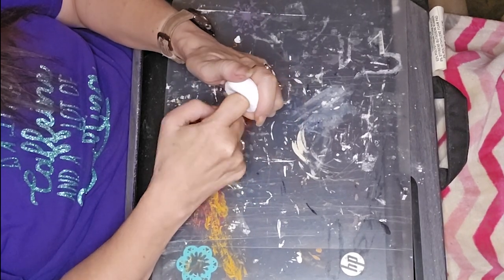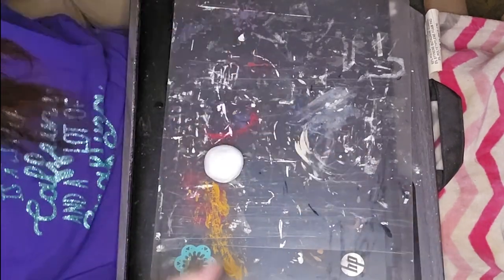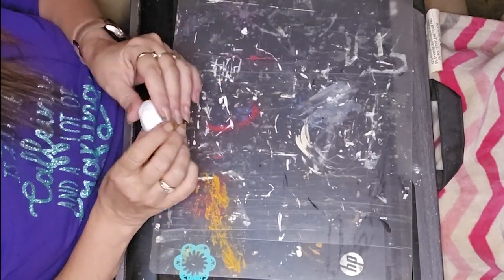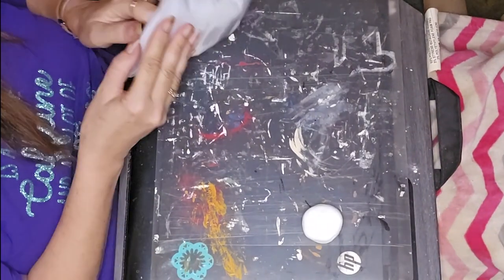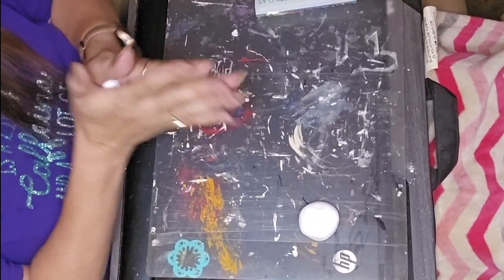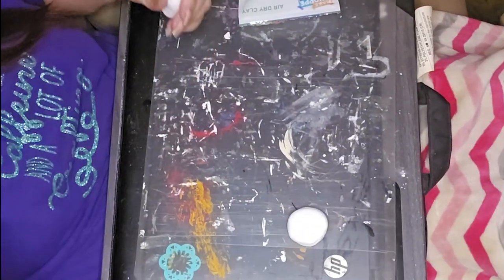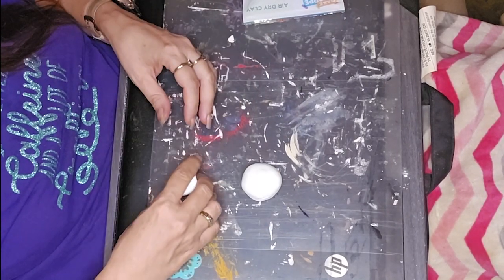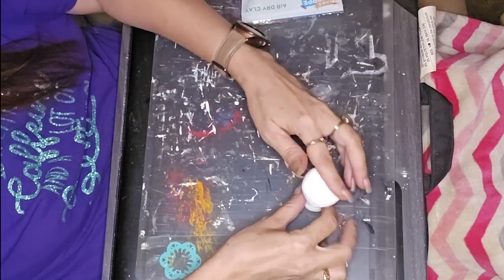I took and used some air dry clay, formed a ball, and then I just kind of molded it down, squished it down a little, and made a concave area in the bottom of it so that it looked like a mushroom top. And now I am working on making the mushroom stem — I just rolled it and formed it, narrowing it as I went up. I used a little bit of water on both pieces to adhere them together.